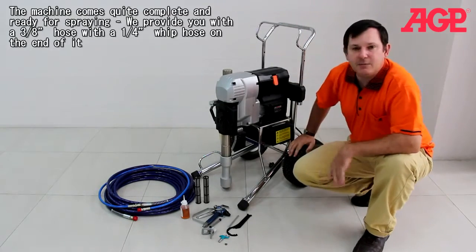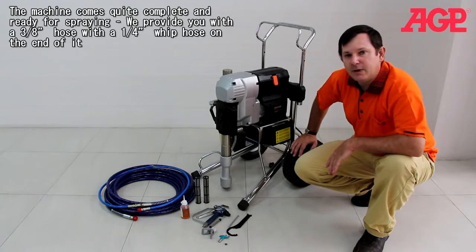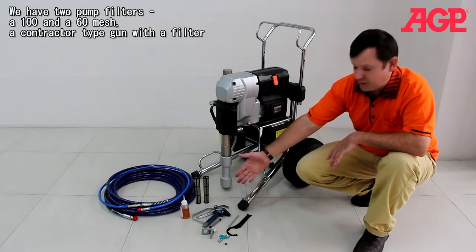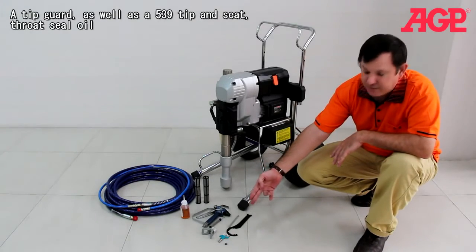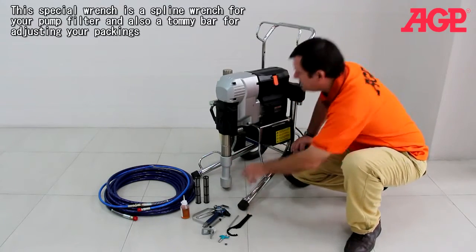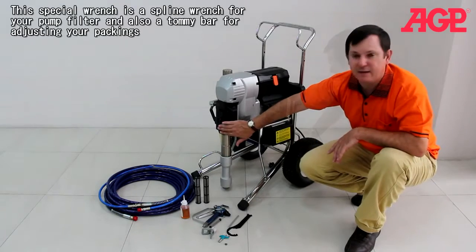The machine comes fairly complete for spraying. We provide you with a 3.8 hose with a 1.25 inch width hose on the end. We have two pump filters at 100 and 60 mesh, a contractor type gun with a filter, a chip guard, a 539 tip and seat, throat seal oil, a special spline wrench for your pump filter, and also a tommy bar for adjusting your packing valve.